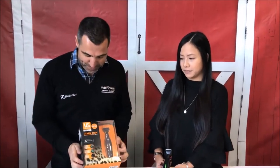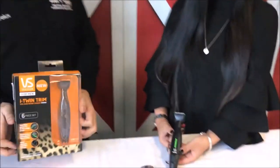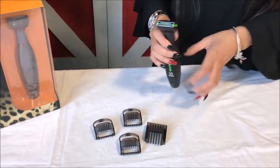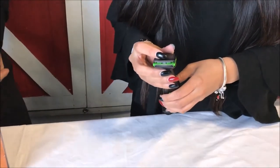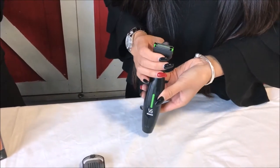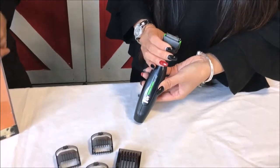So we've got Christina here, who's going to be talking to us about the i-Twin Trim. Christina, why is it called the i-Twin Trim? It's called that because it has two blades instead of one blade, so it has two times the cutting power. So if the first blade misses, then the second blade will catch it.